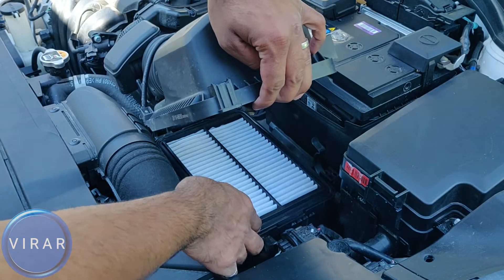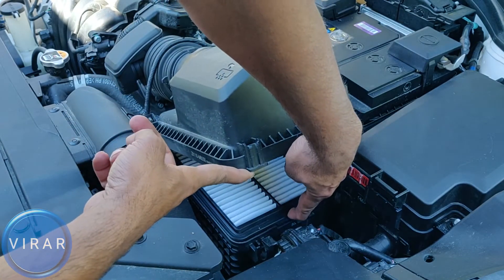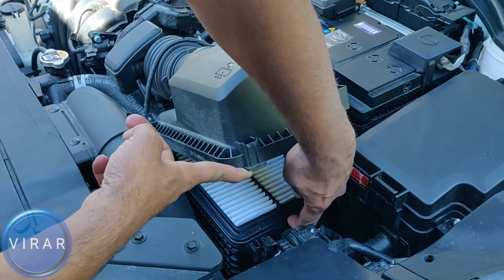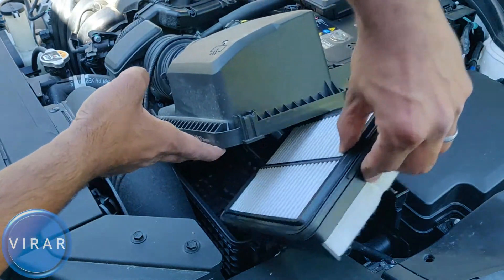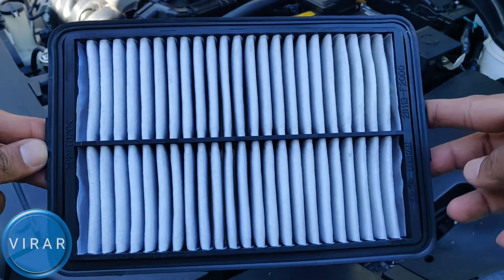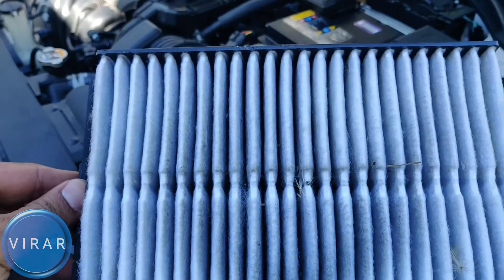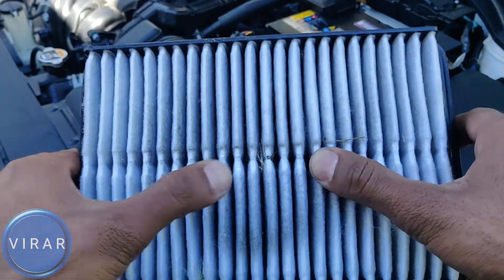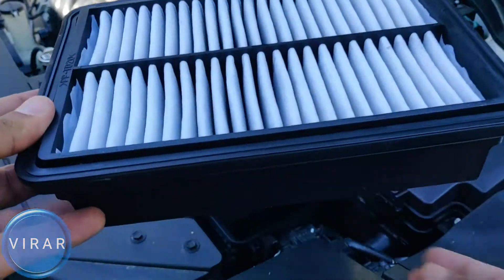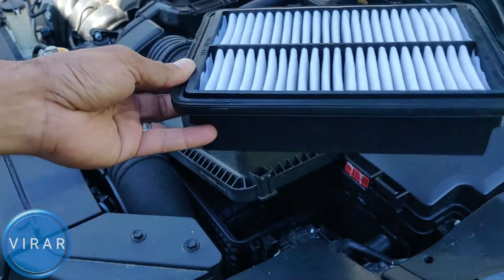Simply lift that cover — that's where the engine air filter is. Get the old filter out. Pull it up from right there; there's a small flap you can grab onto to get the air filter out. Now, on the top that's the filtered side — that's where the clean air is. And on the bottom, that's where the unfiltered air comes from. It gets filtered, all the dirt gets captured, and then the filtered air goes into the engine.